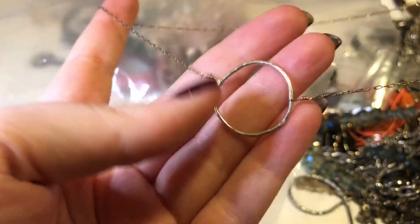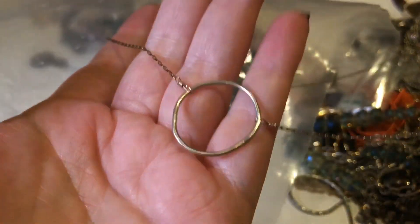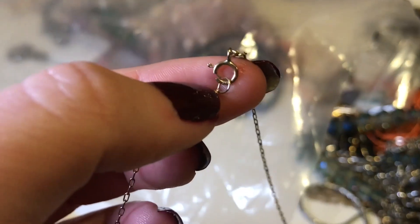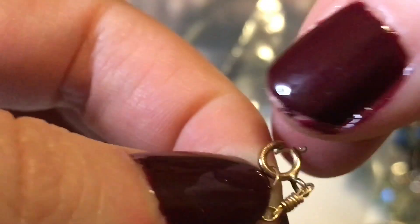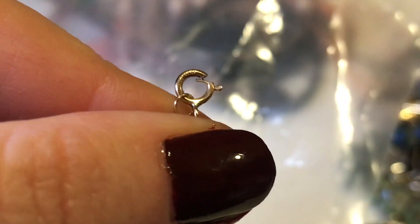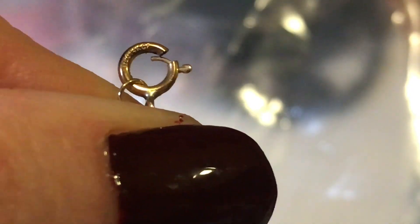This one has a hammered look — it looks handmade or artisan-made. It's a circle that doesn't quite close perfectly, and it is marked. I can see 'GF' — looks like 1/10 gold filled, 1/20 14-karat gold filled. I think I should be able to fix the clasp — it's not too bad.